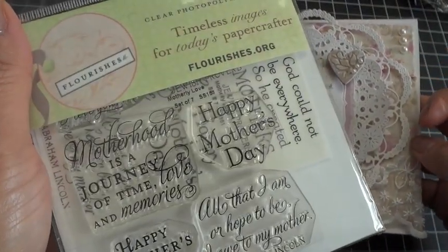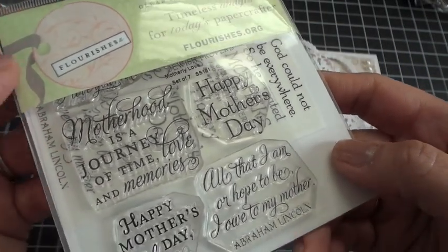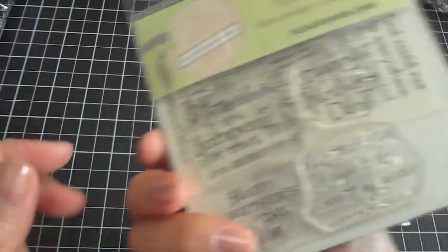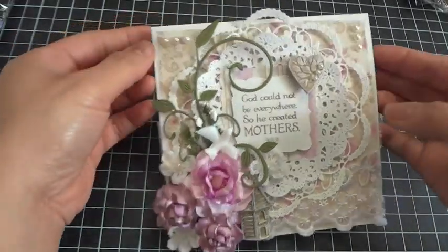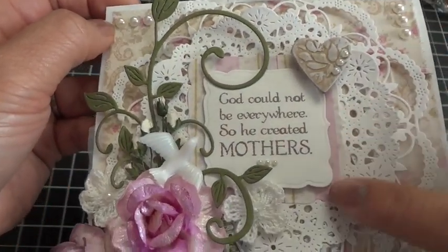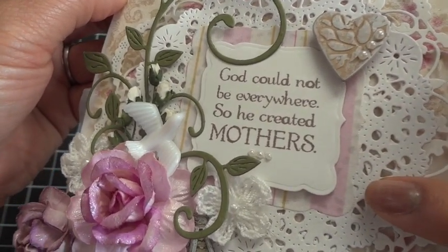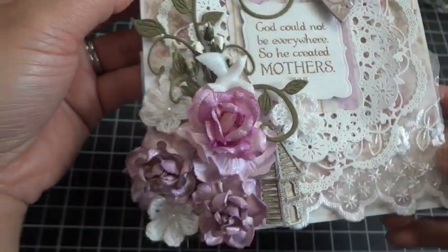There's more Recollections bling here, and this sentiment comes from a Flourishes stamp set — it's a Mother's Day stamp set called Motherly Love, and it's a set of seven stamps. I got it last year and it has some really nice sentiments for Mother's Day. I cut the sentiment out with my Spellbinders die, then layered it on top of a larger version of the same Spellbinders die. I cut out the fabric paper again in that shape and popped the sentiment up on top.